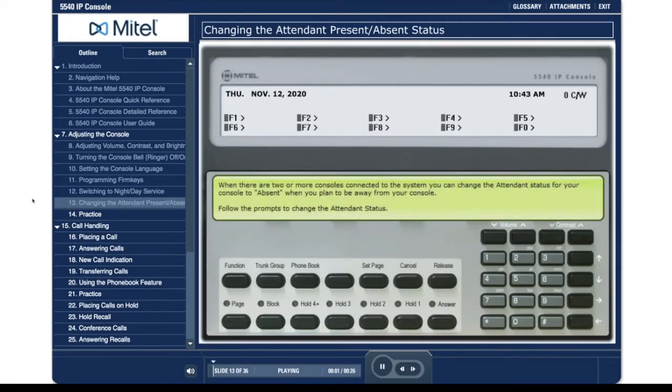When there are two or more consoles connected to the system, you can change the attendance status for your console to absent when you plan to be away from your console. Follow the prompts to change the attendance status.